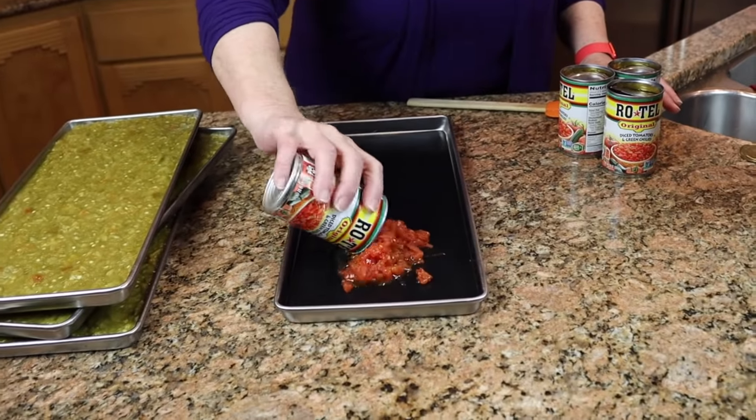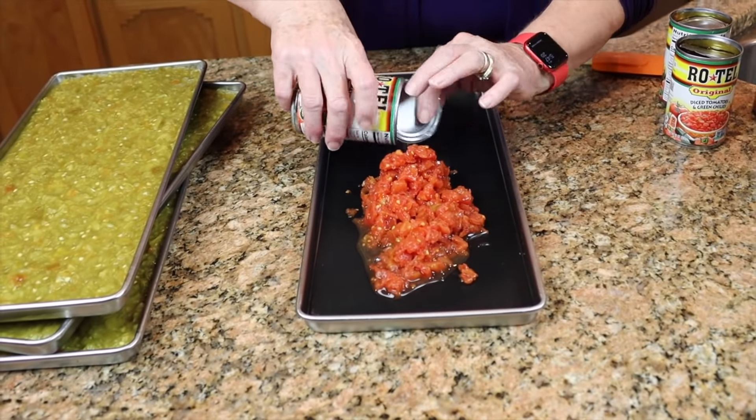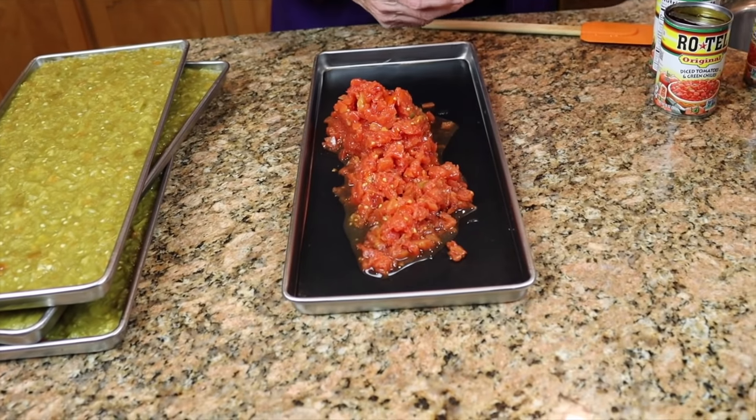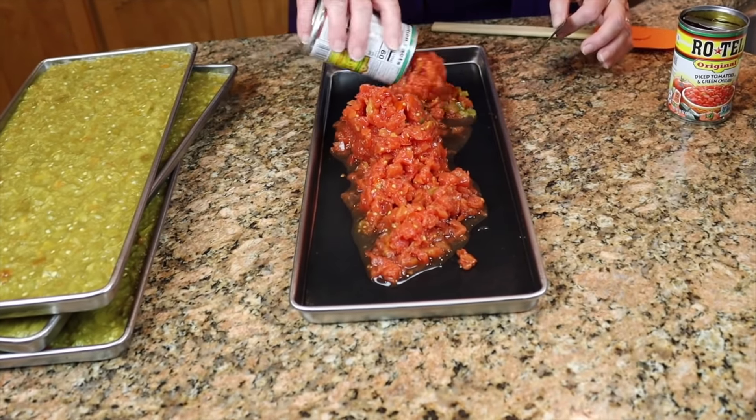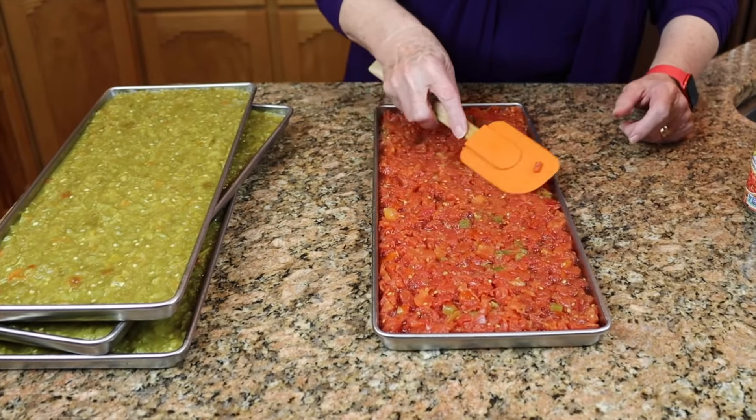Now this is what Rotel looks like, and I'm just going to dump the whole can in here — it's probably going to take about four cans — and I'm doing juice and all, just like with the dehydrator trays. We have about the same viscosity, so it won't hurt at all to have these two different things in the freeze dryer. We're going to put these in the regular freezer, freeze them overnight, put them in the freeze dryer tomorrow, and we will be back in a couple of days with the results.